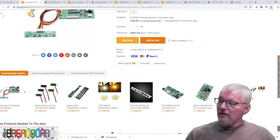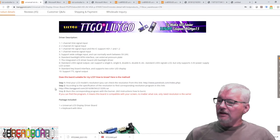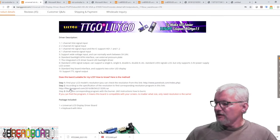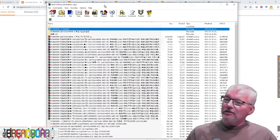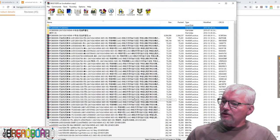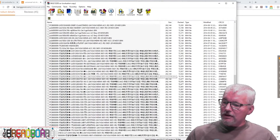One thing I found of interest in the description was a link to binary files for a whole host of different resolutions. You need a special programmer — I'm not going to cover that in this video — but I can show you what's in that zip file. There's a bit of Chinese which I can't read, but you've got a whole host of different files for different resolutions.